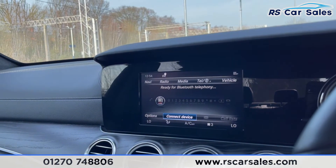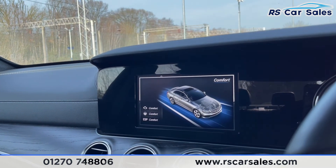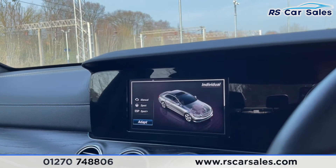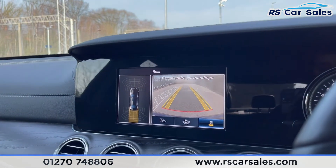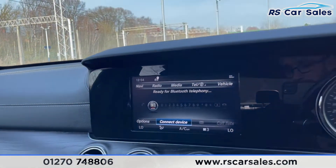We do get different drive modes on this vehicle: you get eco, comfort, sport, sport plus, and also individual. In individual mode you can adapt all those different settings to suit your driving preferences. Pop the car into reverse and you can see the rear reversing camera with front and rear parking sensors visual display on the left-hand side.